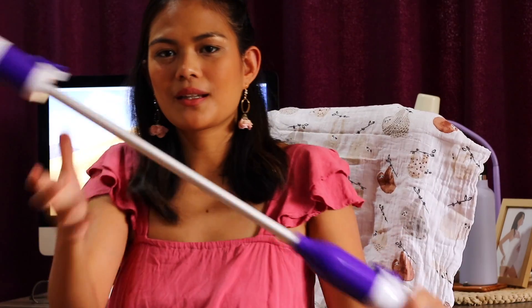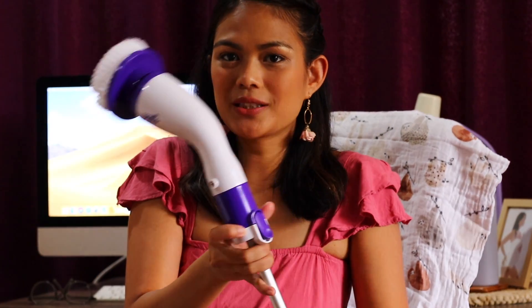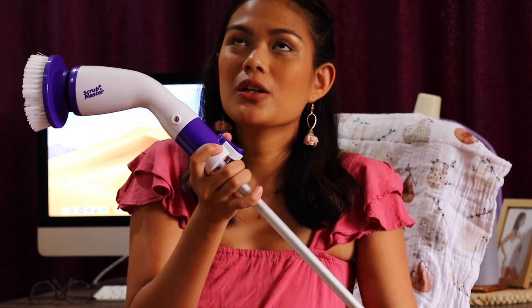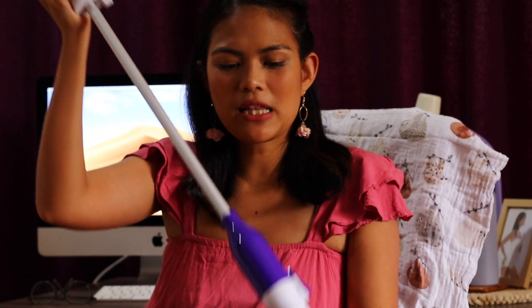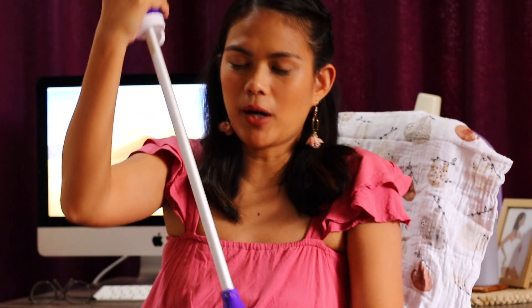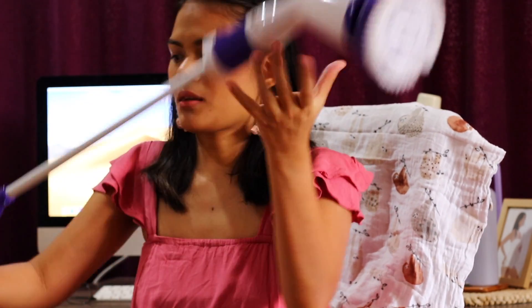So the product I'm going to show you right now is called the Scrub Master. This is called the Scrub Master — it is a turbo power scrubber. It's really big; it came in a really big box. It is for cleaning; it is a cleaning appliance, and it is electric. I'm going to tell you all the things that I love about this product.